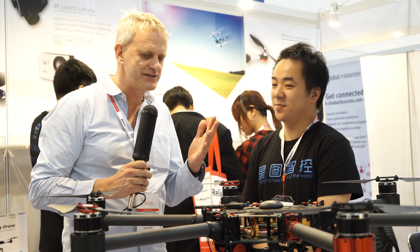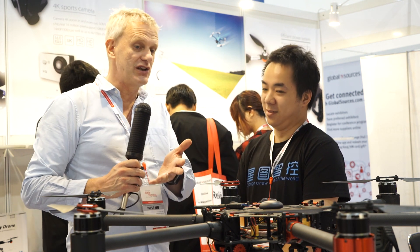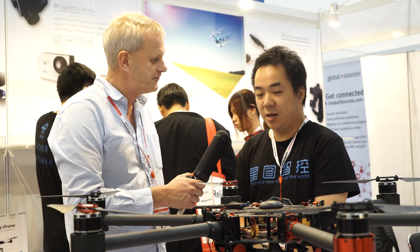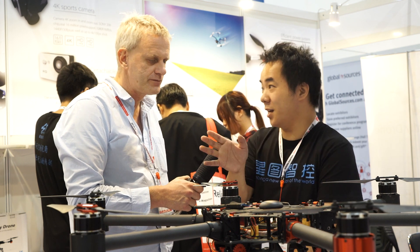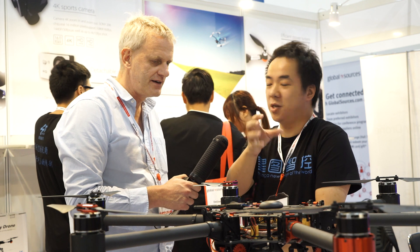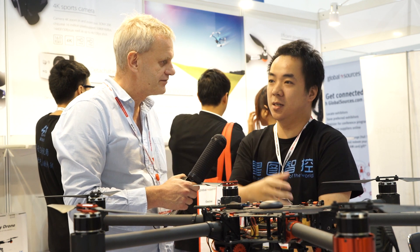So tell us about the drones that you're making. This one looks huge, much bigger than the other ones we've seen. What is this application? What do you use it for? This is for television companies to use — media to record movies and videos.